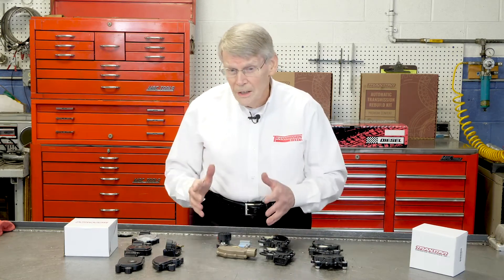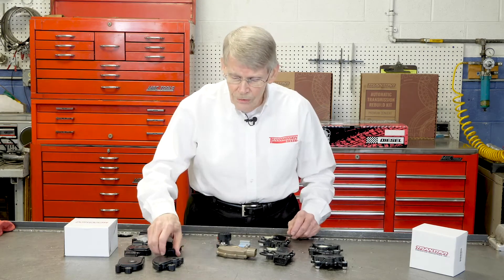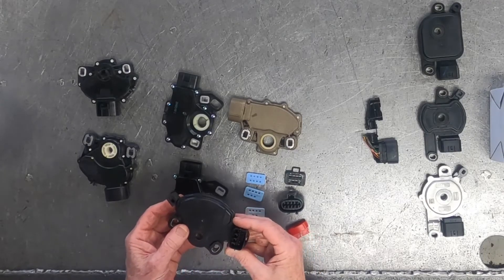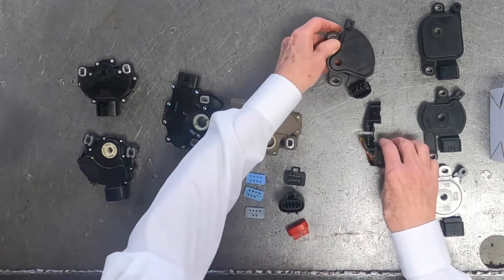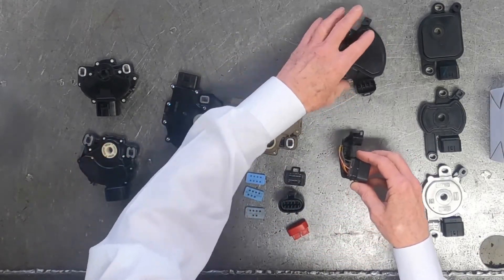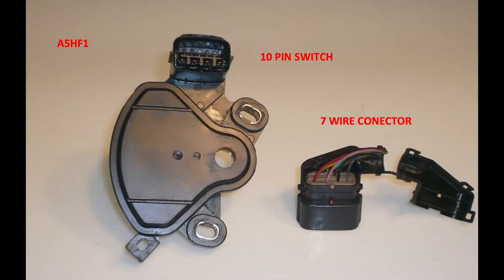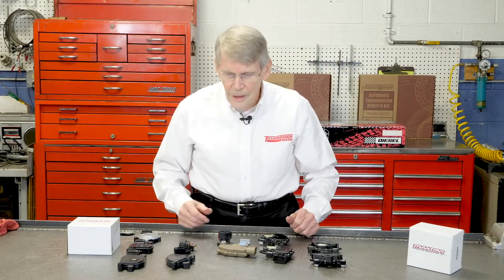When you get over on the import side, the same thing applies. For instance, the A5HF1 is actually a 10-pin connector, however the plug that goes to it only has seven wires, so three of those pins are not even being used on this particular application. Again, when you look at it you have to know what came off the vehicle.